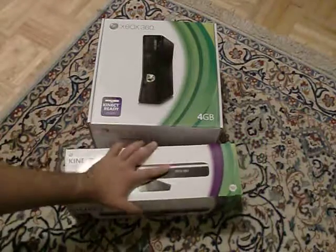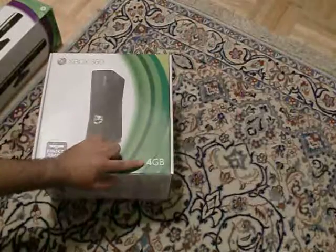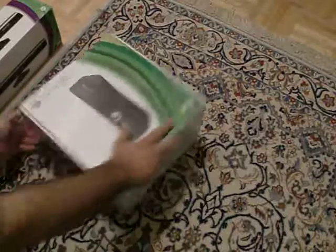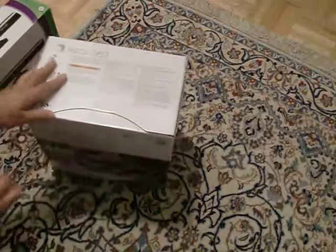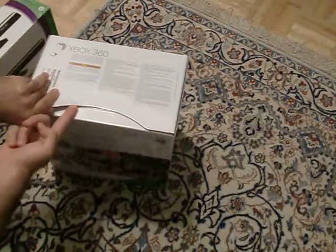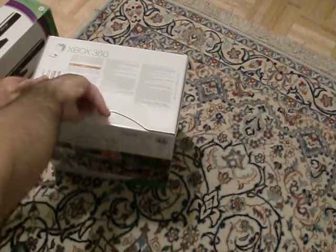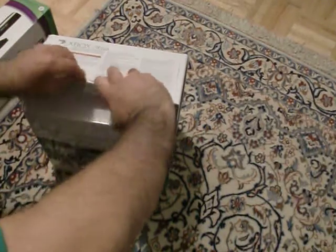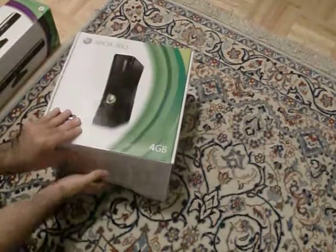So I just got the Kinect here and the new Xbox 360. This is the four gigabyte model. I'd rather have the non-glossy because I don't like the glossy finish. Here we've got the Xbox 360 Slim — as people call it the Slim — and I got this for $200.